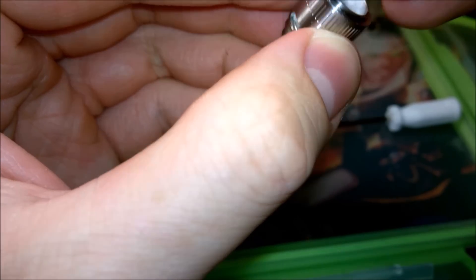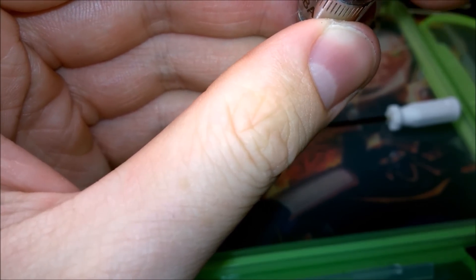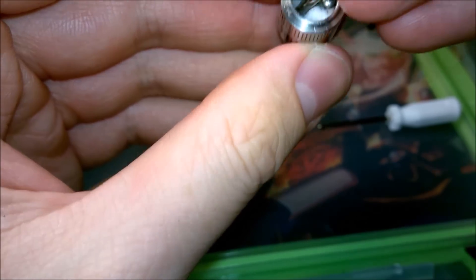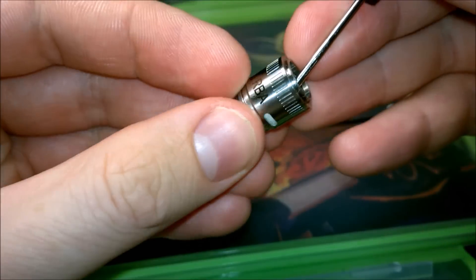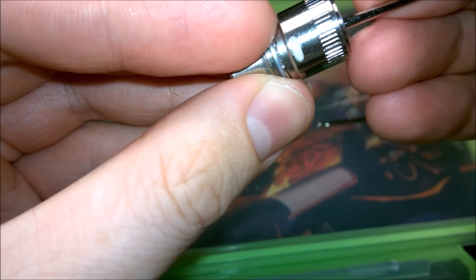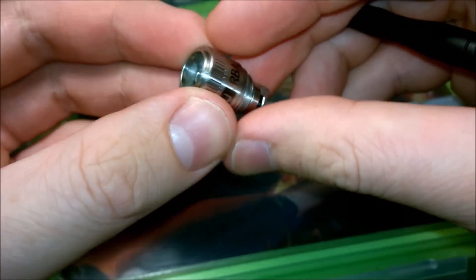This is where it starts to get a little bit fiddly. I use a very small flat head screwdriver and you just very gently start poking the cotton down the sides of the coil. Once you can see what you're doing, you're just very gently poking it down into the sides, right to the bottom. You don't want too much under the actual centre of the coil — push it towards the little vents in the side, which is where the juice is going to be absorbed from. Push it right up to them to make sure you're not going to get any dry hits. Keep it nice and clear down the middle as well, to make sure you can still drag air through it properly, otherwise you'll end up with a very tight draw.